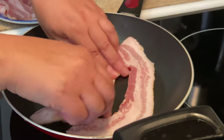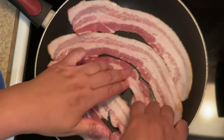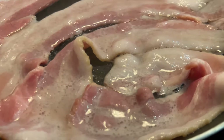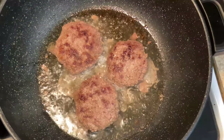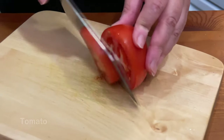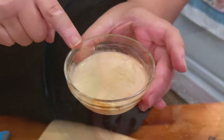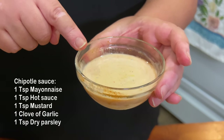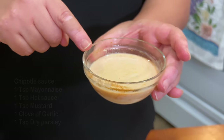We're adding our bacon. I made some chipotle sauce. Chipotle is with mayonnaise, hot sauce, mustard, garlic, and a little bit of dry parsley — I like to put ground dry parsley. That's the chipotle sauce, which is going to go with our yam fries.